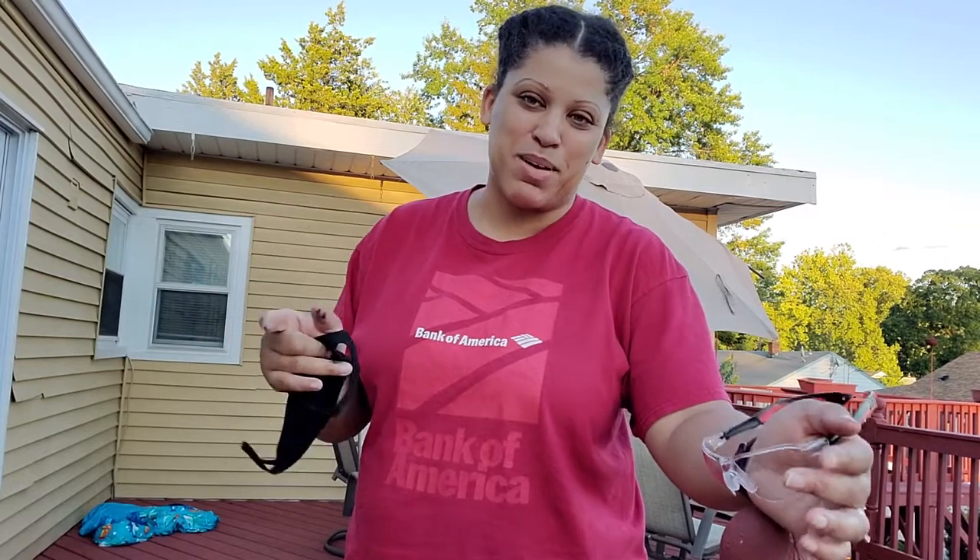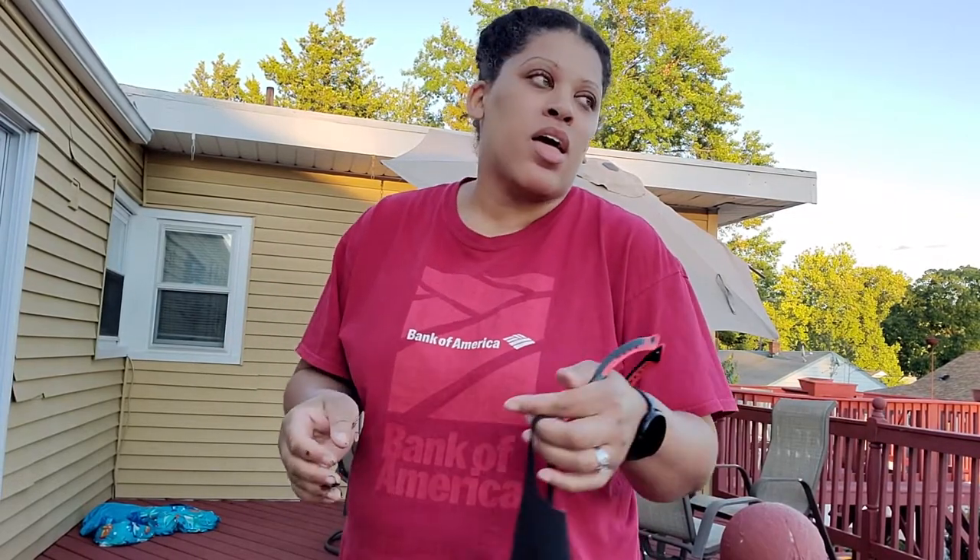Alright y'all, so you can see that I am not at my house. This is not my house, this is my mom's house. And so I am working on some projects, taking advantage of her backyard. One way that my husband and I have saved money is by just taking our existing furniture and refinishing it.